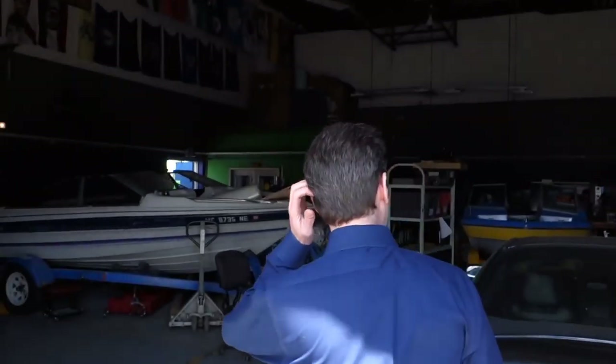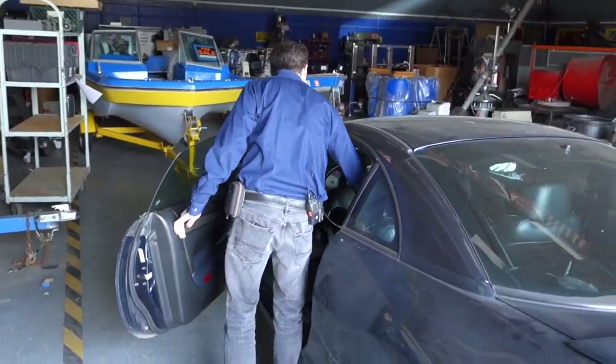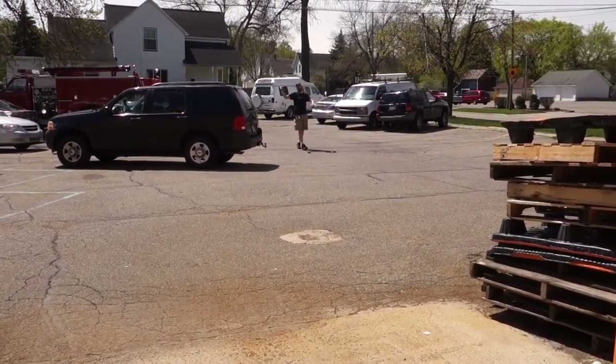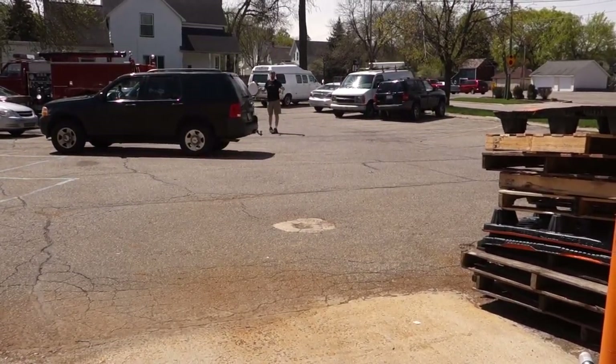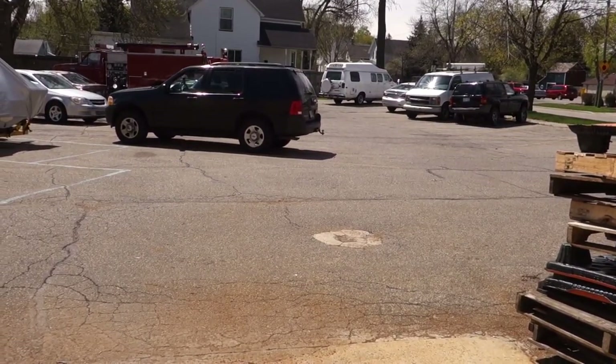We've got generators — we do need to get one going for phones. Do you have an inverter in your truck? Then let's get the generator out of the fire truck. Make sure it's gassed up — where do I plug it in? Just up in the office. We're going to set it on the sidewalk out front, chain it up, put it on the front stoop. First let's make sure there's gas in the generator — one step at a time.